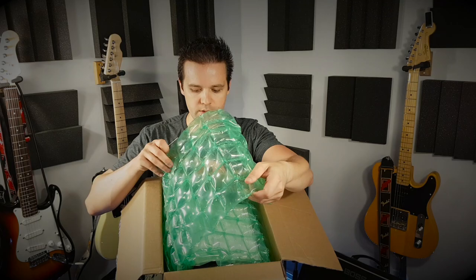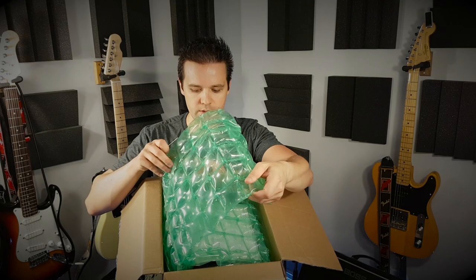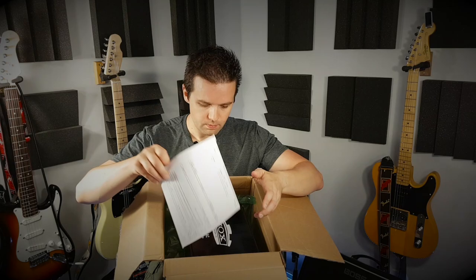Yeah, this is definitely not the same — this box is almost twice as big as the last one. Kids will like that. Here we go — and there's the unit.